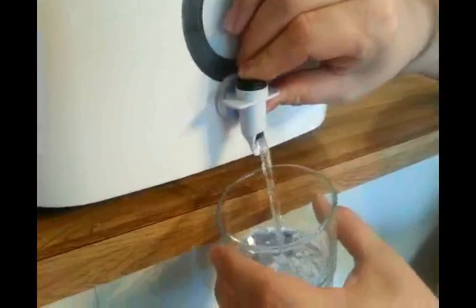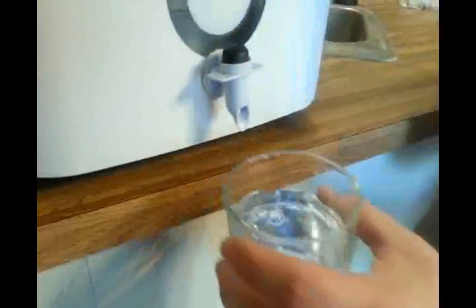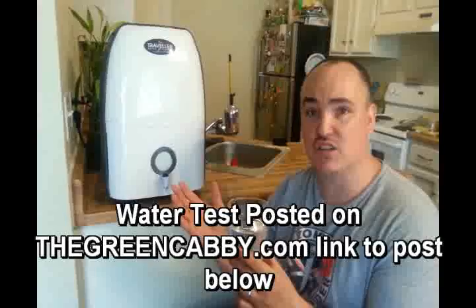Just like the other one that we had, it actually still has the pure, clean tasting water — super amazing and delicious. And what we love about it is it actually has the same or better water quality as the other one as well.